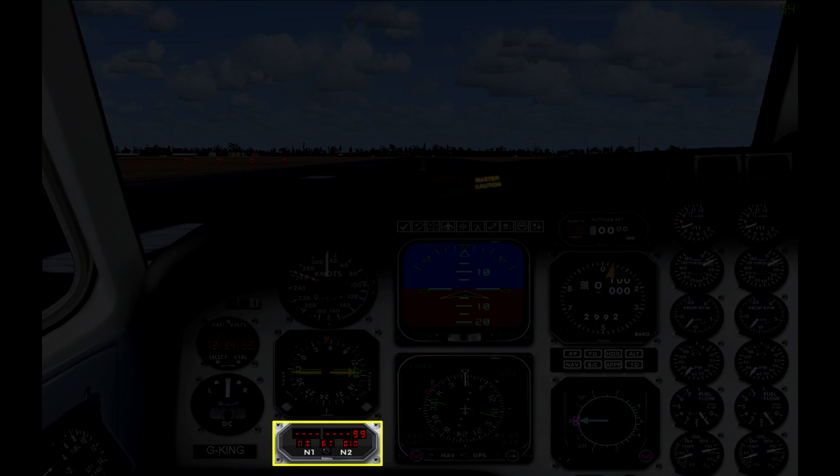Beneath the clock you have a turn coordinator gauge, though you'll see another more practical one in a moment. Moving over, you can see an airspeed indicator, beneath that an ADF and secondary VOR indicator, and then at the bottom you have a DME.